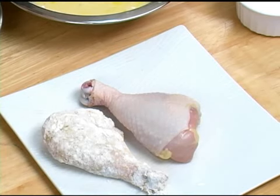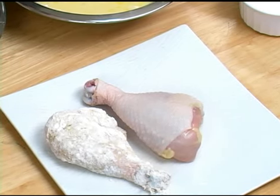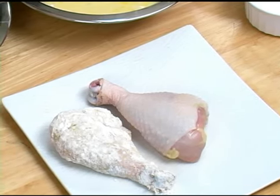To deep fry your chicken, first start off with a few things. You want to make sure that your chicken is completely thawed. Also, you want to make sure that your three-step breading process is ready to go. The other thing you want to make sure you have ready is your oil. Your oil should be set at 350 degrees.